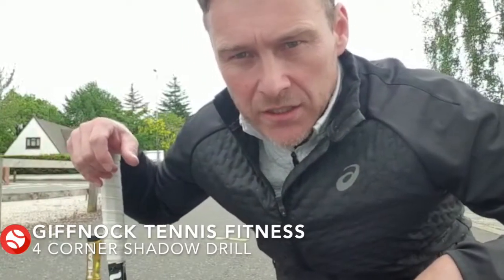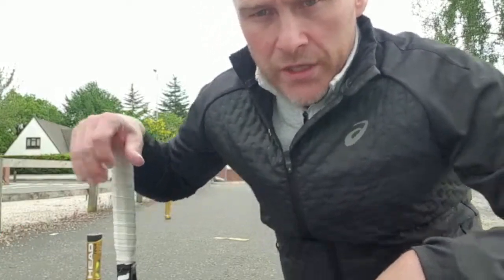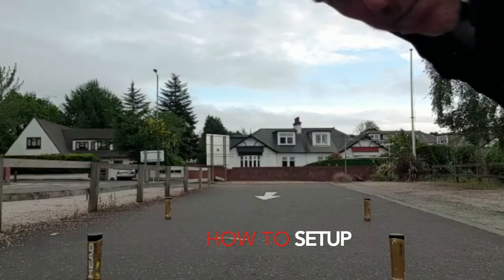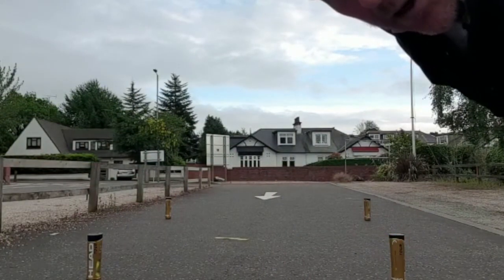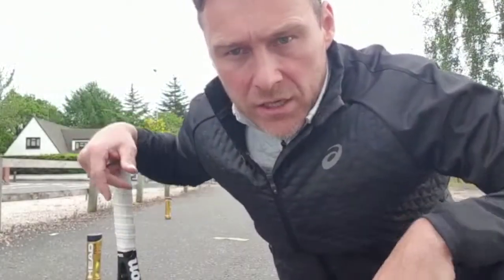Hi guys, welcome to my second challenge of the week — or fitness session. You can see the setup: there's a marker in the middle with four cones spaced about two meters apart from the center. We're going to be working ground strokes, volleys, serves, and returns.